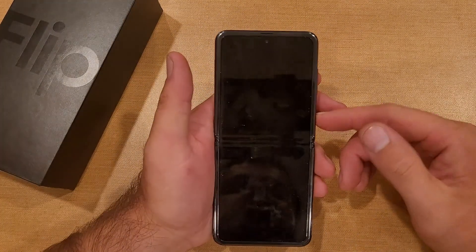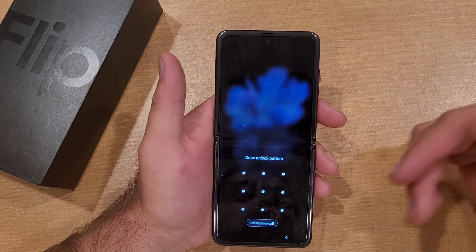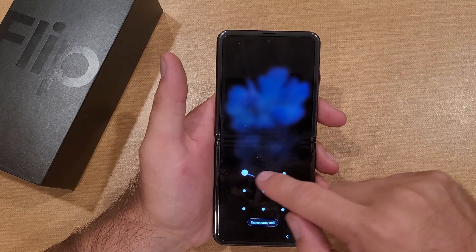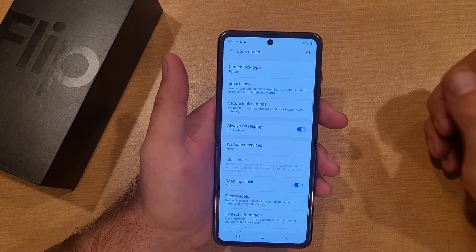Let me demonstrate — here on the lock screen I swipe up, and now it's no longer just a swipe; it's the pattern. I put my pattern in, and just like that, once the pattern is entered correctly, it opens right up.